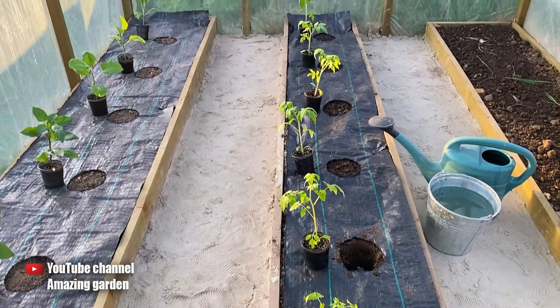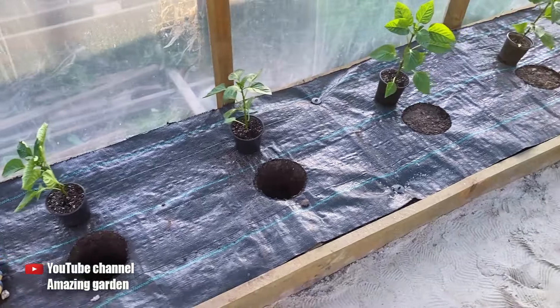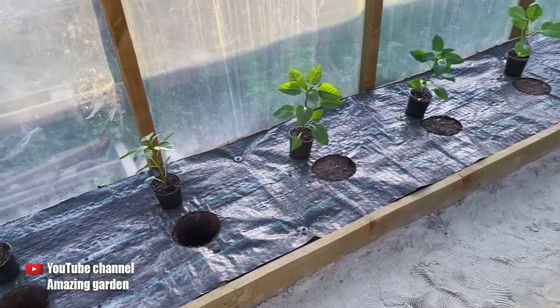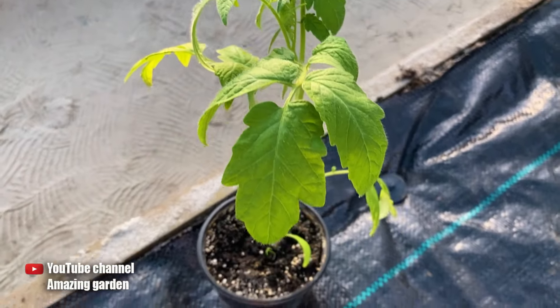Hey pals! When it is time to plant seedlings in the greenhouse, make sure to place it in a hole beneath your seedlings. And it does not matter what type of seedlings you are going to plant — pepper seedlings, eggplant seedlings, or tomato seedlings.